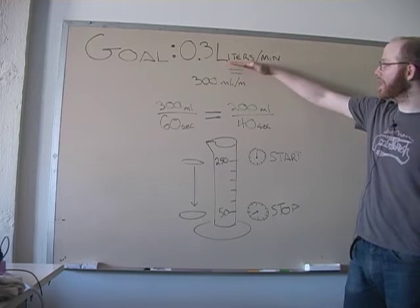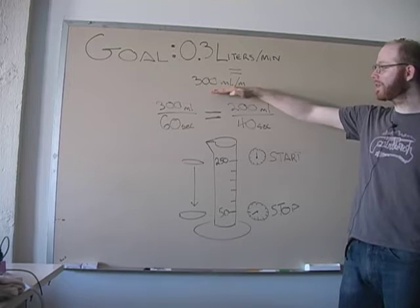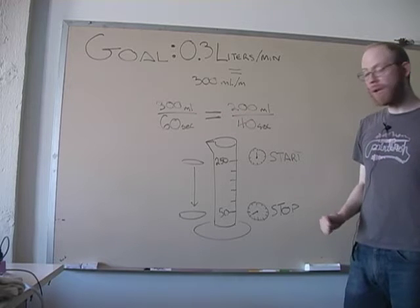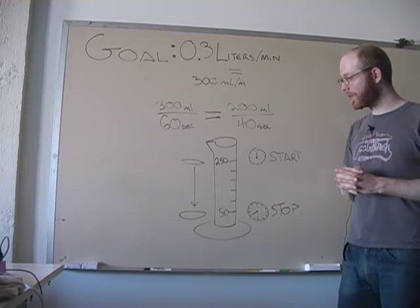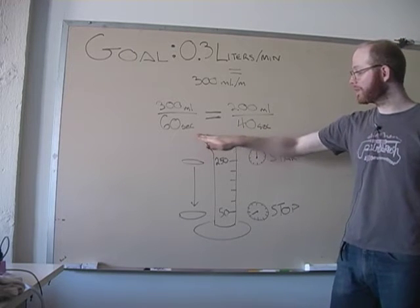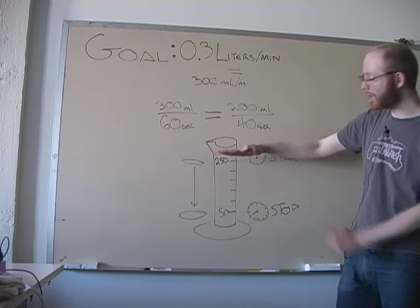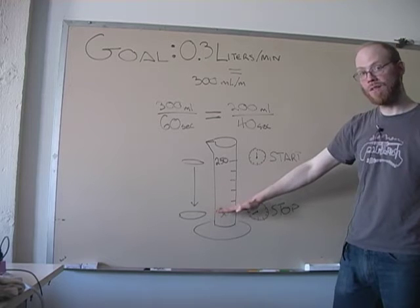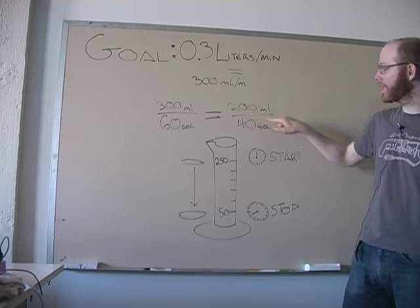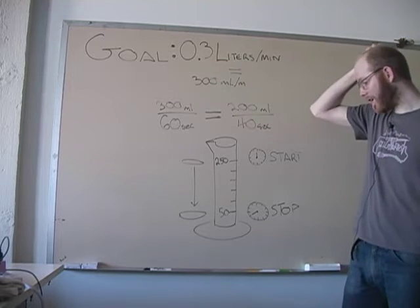0.3 liters of air is equal to 300 milliliters, so we can get 300 milliliters per minute or 300 milliliters every 60 seconds. We have a 250 milliliter graduated cylinder. We're going to start a film of soap bubble going across the top and then time it as it travels down, starting a timer at 250 milliliters and stopping at 50. Over that 200 milliliter period of time we're going to try to get to 40 seconds.